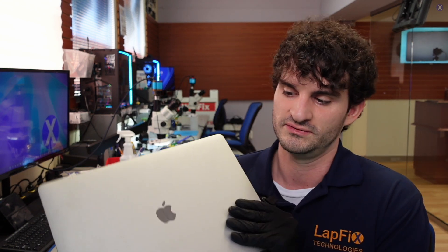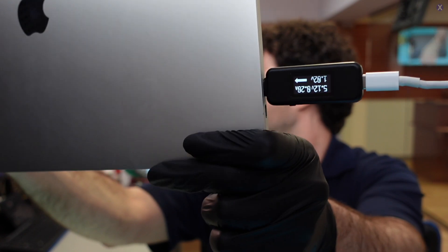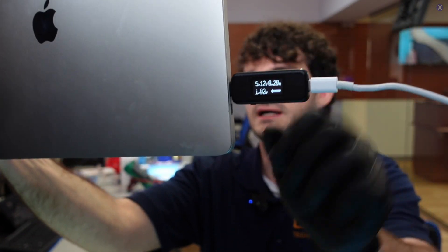You might have to do a restore or revive on that, and that compromises the data. If you're interested in learning more about that, check out our other videos where we talk about the Apple Silicon ones that have a security chip built into the processor, as well as other MacBook Intel-based models that have a security chip soldered on the logic board. So let's go ahead and check to see why this MacBook is not charging. We'll plug it in and look at our voltages and our current.